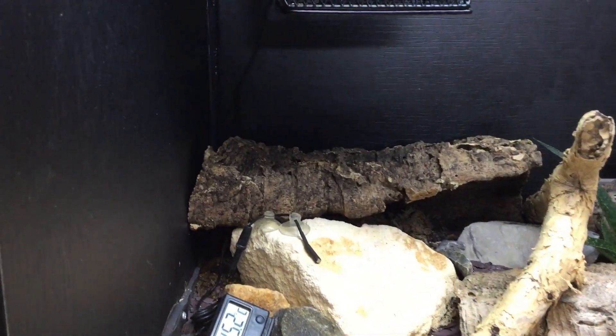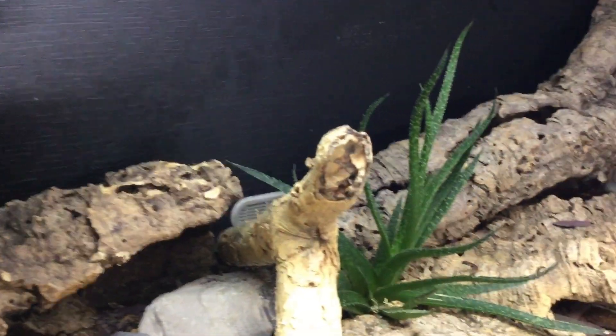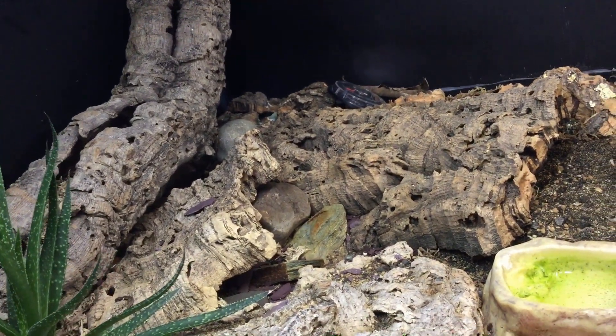If you look around my Leopard Gecko's enclosure, you'll notice that the back and sides are entirely bare. Whilst this doesn't look too bad, it does prevent my Leopard Gecko from utilising all of the space in this enclosure because he can't climb up these flat sides, and so what I've decided to do is to try and make a background for this setup.